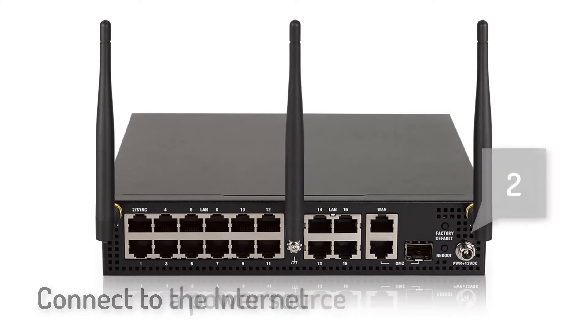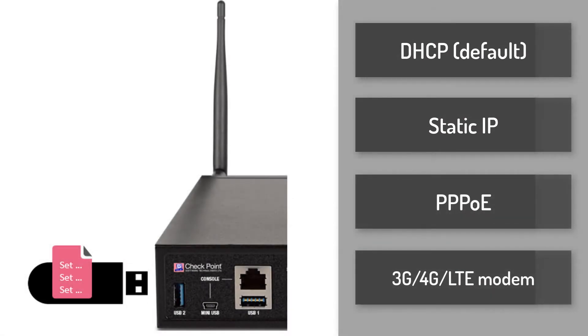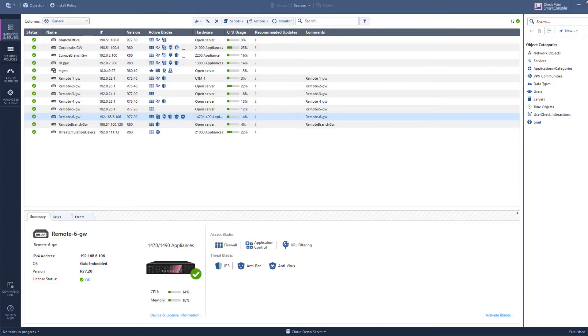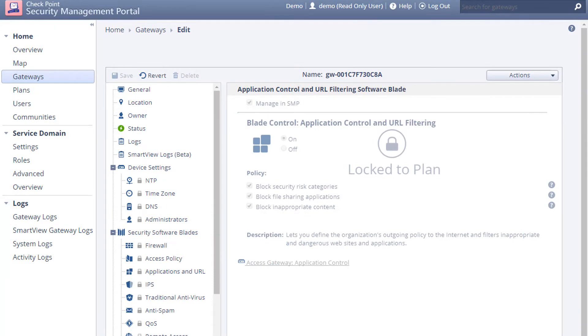When deployed, you connect the appliance to the internet and a power source. The appliance is configured to get its IP address en route to the internet via the DHCP protocol. You can change this using a file on a USB drive if you need to set it to a static IP address, use PPPoE, or intend to connect to the internet using a 3G or 4G LTE modem. Once it has an IP address and is powered on, the appliance checks the zero-touch cloud service to see if there is a configuration file for it. If there is, it gets the configuration and is then ready for central management using a Checkpoint enterprise security management product such as R80.10 or the cloud-based security management portal.